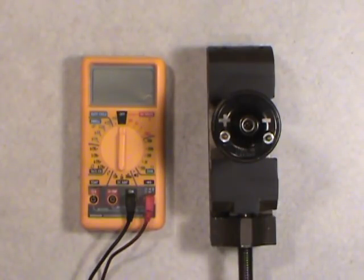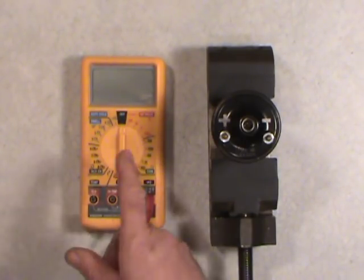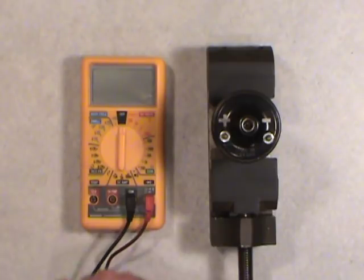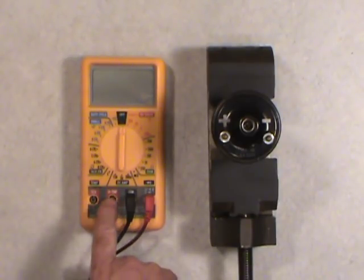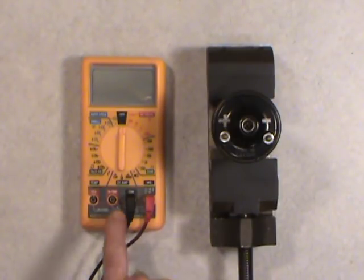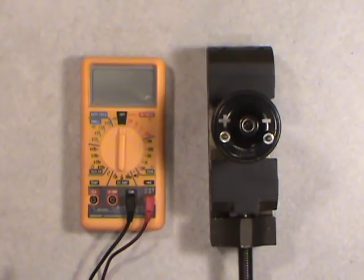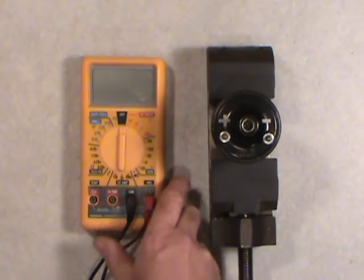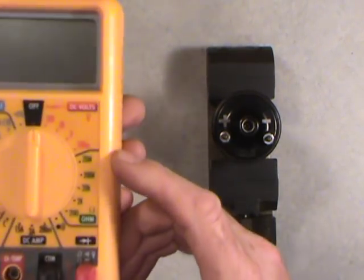What you see is a multimeter here on the left — this big yellow thing. There are different scales on here for volts, duty cycle, dwell if you wanted to adjust ignition points, RPM or tachometer, and with some extra probes it can even tell you temperature. There's also DC amps and a diode checker with an audible alarm to see if a diode is conducting in one direction.